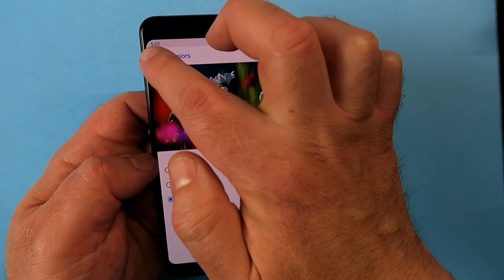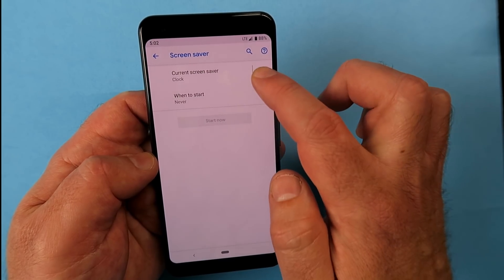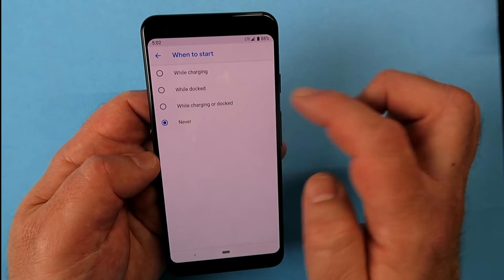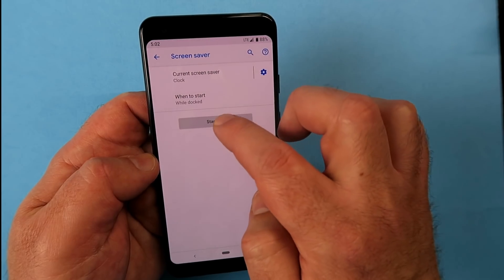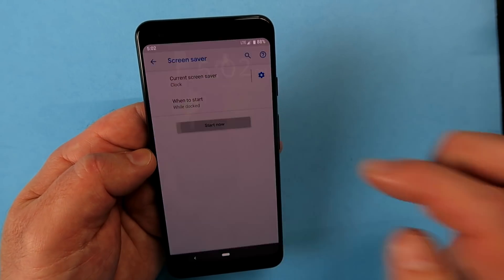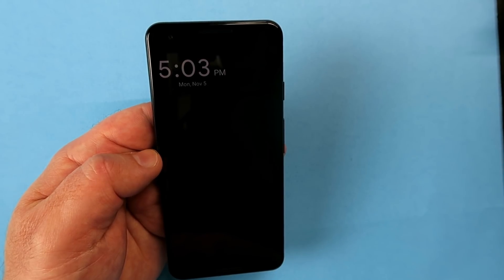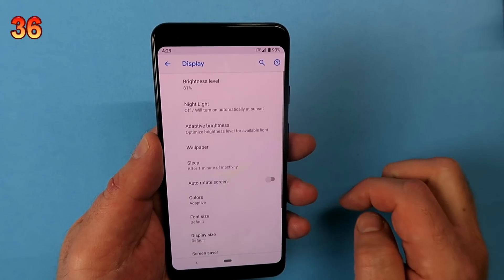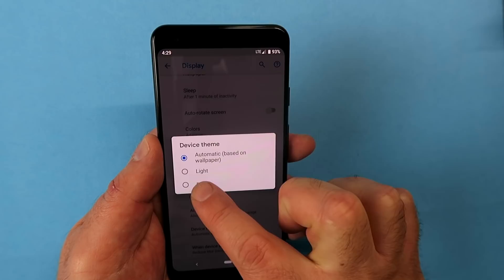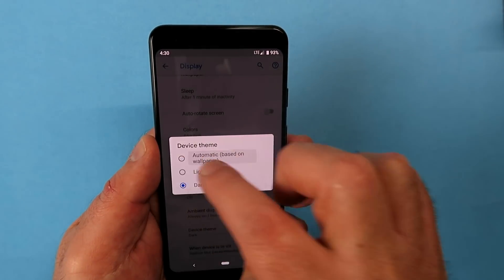Back in Display, scroll down to Screen Saver. It's like the traditional computer screen saver — a clock that moves around the screen — and you can set when it activates, such as when charging or docked. Swipe down from the lock screen to see notifications; leave it and it goes back to the screen saver, which also helps prevent screen burn. Finally, still under Display and Advanced, find Device Theme. By default it's automatic, but you can switch between a dark theme and a light theme according to your preference.